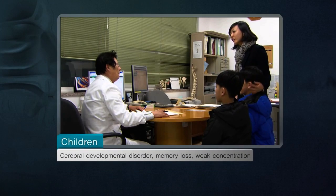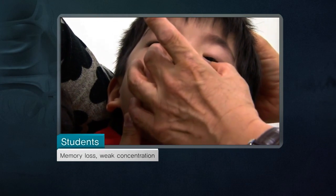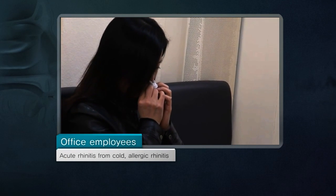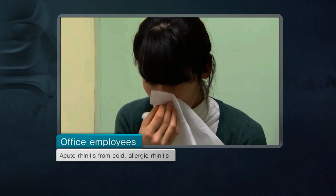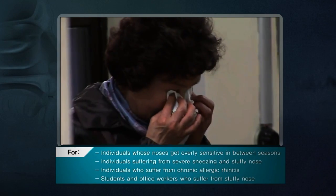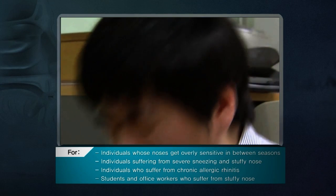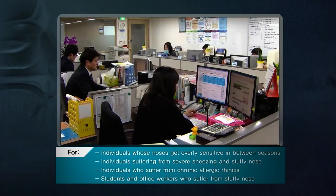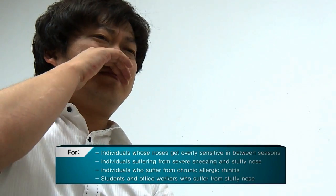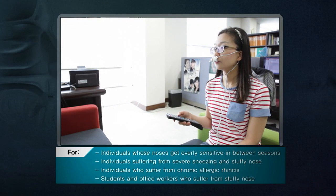Comalgam can help prevent and relieve numerous complications related to rhinitis, such as stagnation of growth, memory loss, learning ability loss, and cerebral developmental disorder. Individuals whose noses get overly sensitive in between seasons, individuals suffering from severe sneezing and stuffy noses, individuals who suffer from chronic allergic rhinitis, and students and office workers who suffer from stuffy noses — Comalgam can help many people breathe more comfortably.